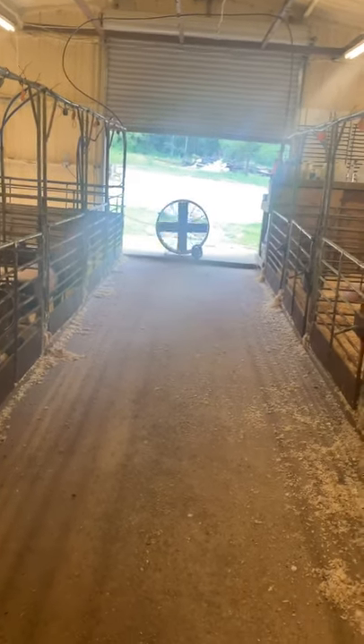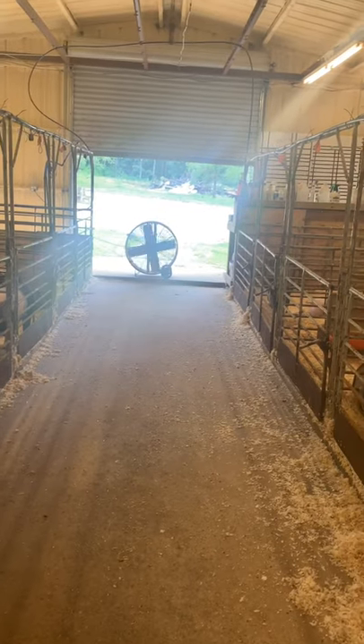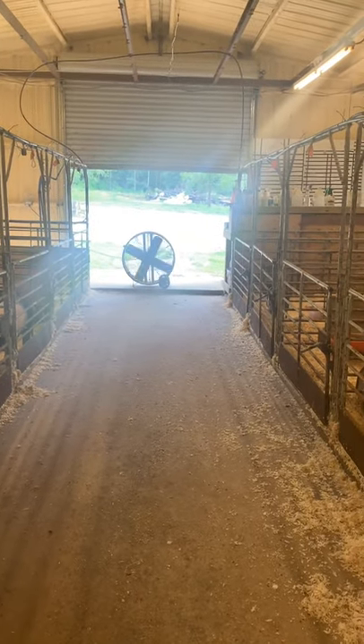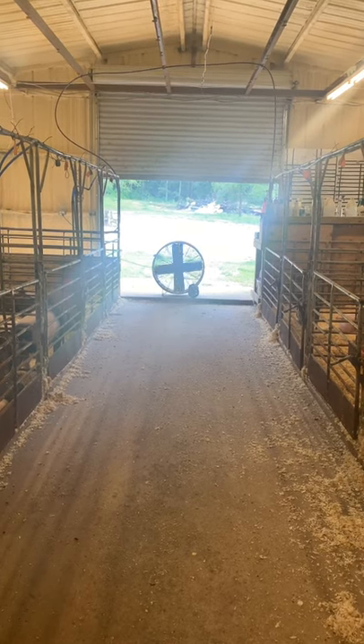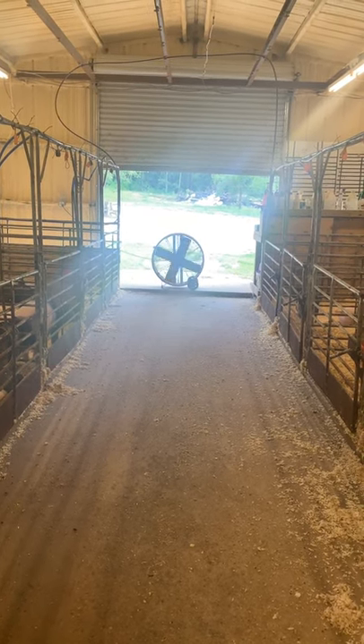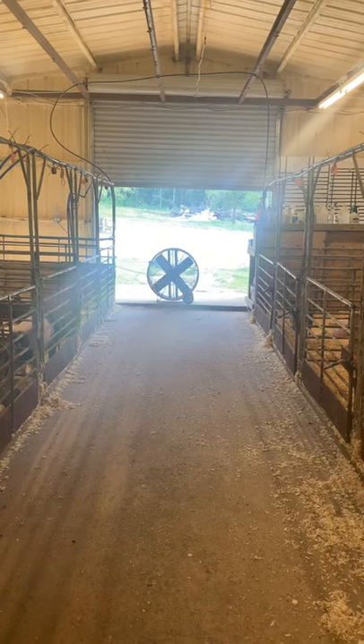Well, good morning. Josh and I are going to start doing something a little bit different where we upload some short educational videos on our Facebook page and the Brotman Farms website. The first one today is going to be about barn setup.